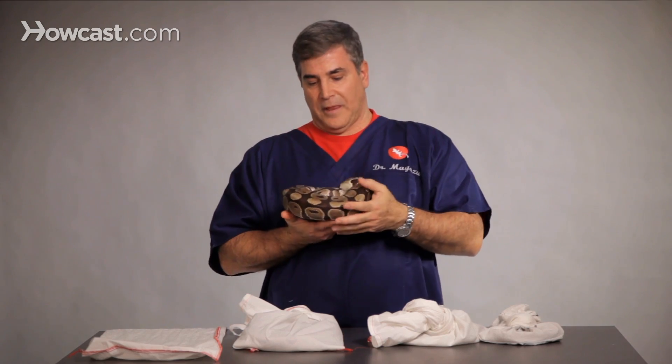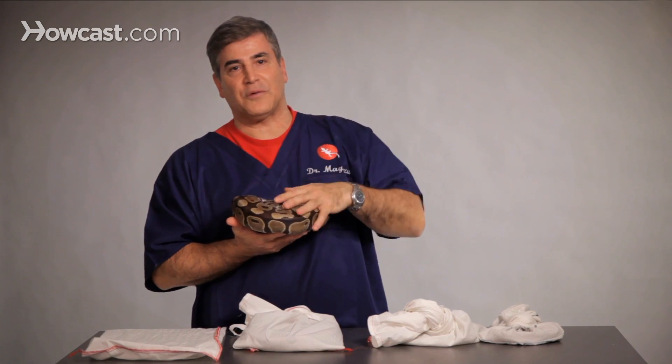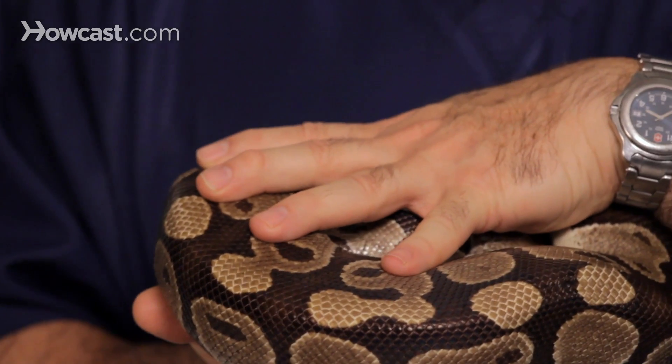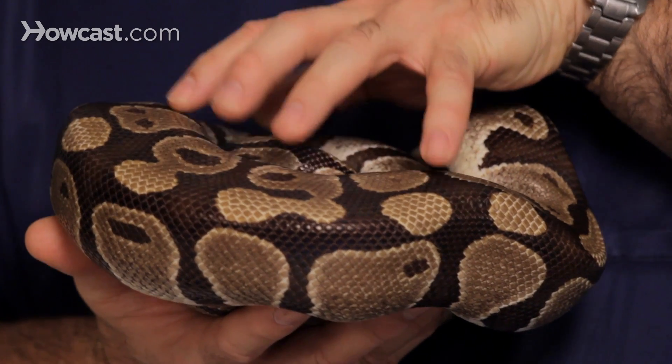They'll lay their eggs, and for the python, the python will wrap herself around her eggs, and many times will tremble her muscles. In trembling the muscles, she'll create heat, so it keeps her eggs warm. If it's cooler, she'll wrap tighter around her eggs. If it's warmer, she'll loosen up to cool the eggs down a little bit.